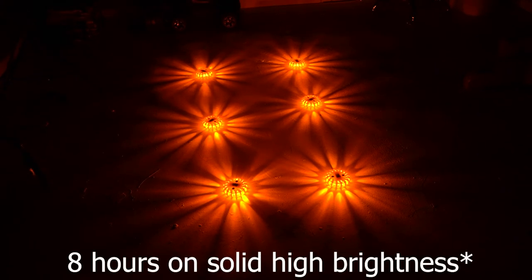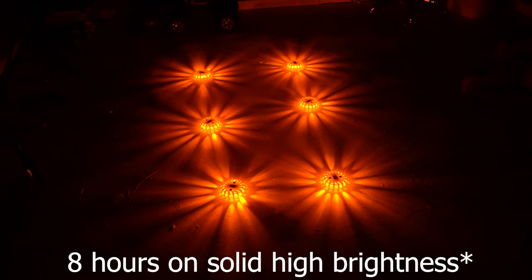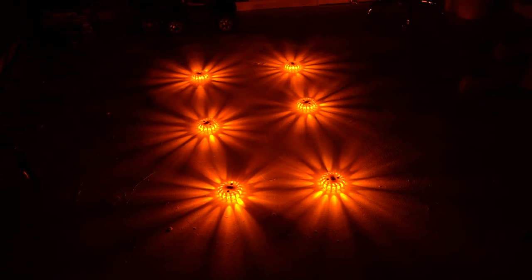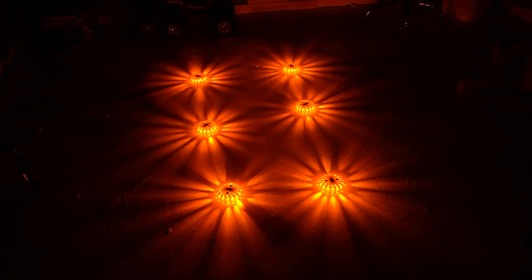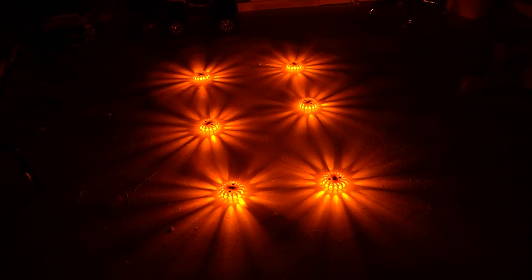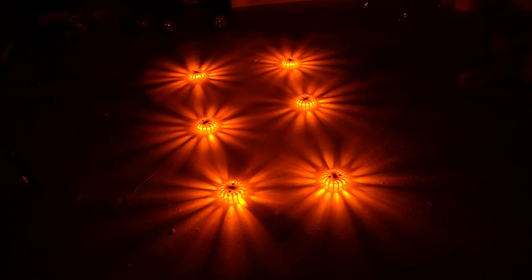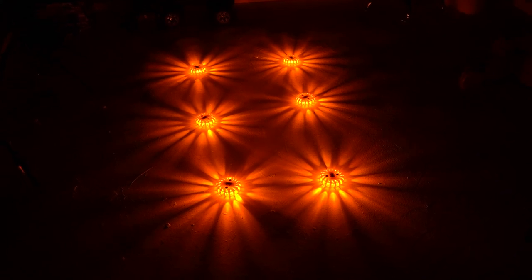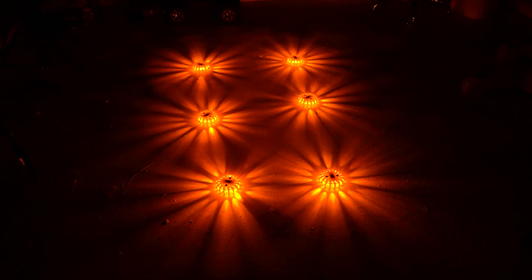They work pretty good for that. Five hours bright could be useful just to show your path going back from the campfire to the trailer or something. Anyway, I just thought it might be of interest to somebody — it's pretty cool. Let me know what you think, I'll leave a link on my Amazon in the description. Until next time, thanks so much for stopping by!